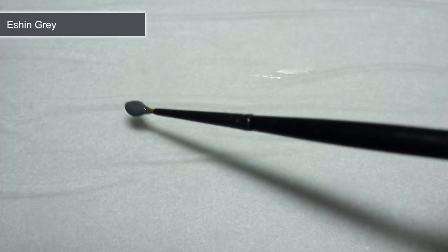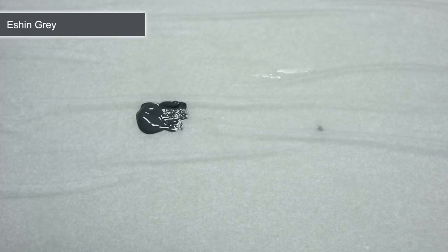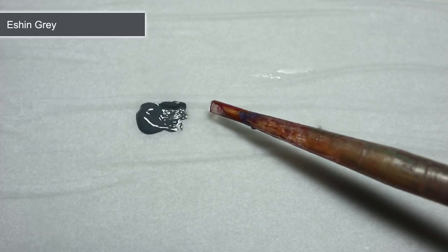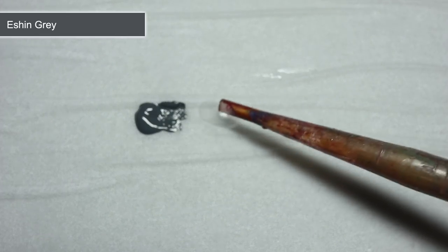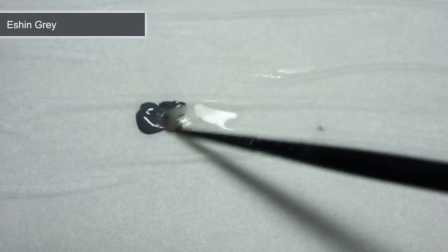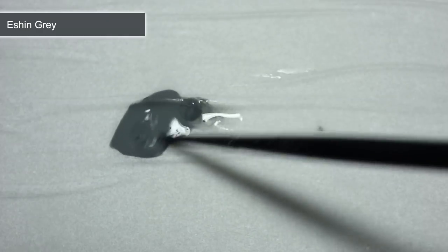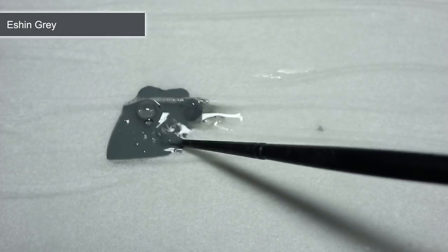After priming, the first step is to paint the trousers, and for this we will be starting off with a base coat of Eshin Grey. However, before applying the paint, we first want to water it down slightly. Thinning out the paint will not only make it easier to work with, but applying a couple of coats will leave a much smoother finish. So take your paint and mix it with an equal amount of water.